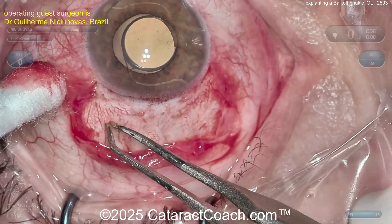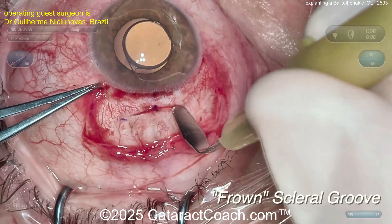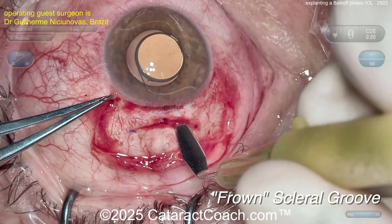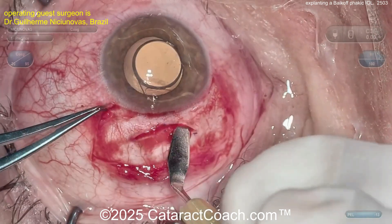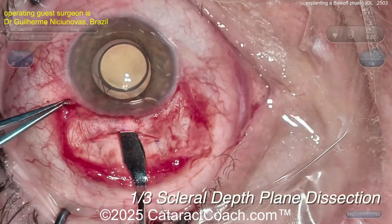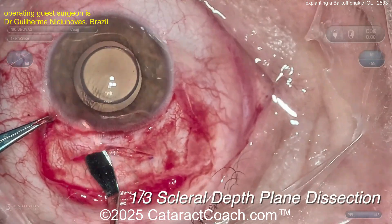You know the trick for an M6 incision — you've got to have it trapezoidal shaped. And a long tunnel length. Remember, the 'S' means shelved — a shelved incision. There's a frown, which gives you even better sealing and makes it a little more astigmatically neutral. Using this crescent-type blade to dissect, dissect, dissect. Look — you're still not in the anterior chamber. That's splitting the cornea here, so it's a long tunnel length incision.